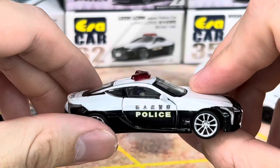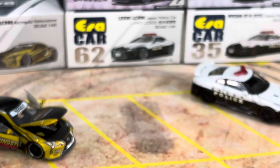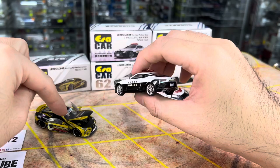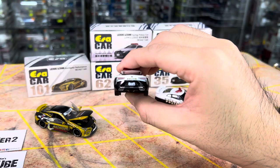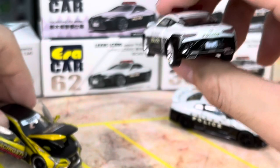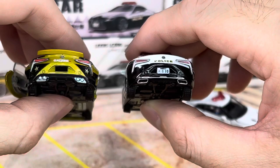Still talking about the LC500 — this is actually the previous release, number 62 that I have at the back. This would be the stock body. This one definitely looks better in terms of fitment — the way the wheels are flushed and aligned to the body definitely looks better than the wide-body version. I think the wide-body version needs a wheel swap; I think if we do the wheel swap, it's going to look better.